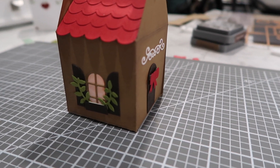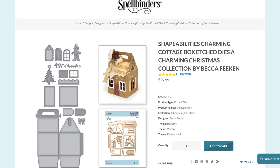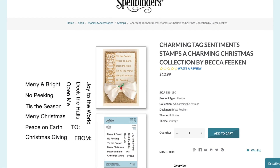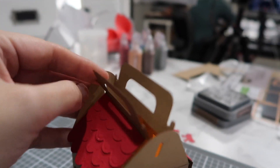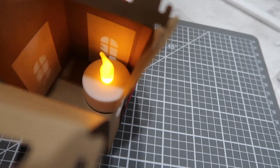Hello everyone! My name is Corin Wiskman and today I'm playing with the Spellbinders Charming Cottage Box die set from Becca Feakin. It's the Charming Christmas collection, and also the stamps from the same collection. I'm gonna make this awesome gingerbread house that lights up with a tea light.